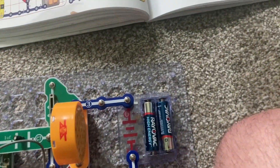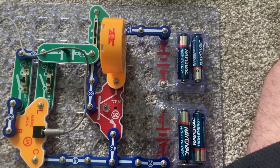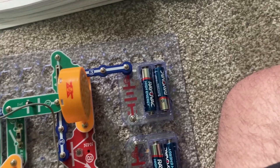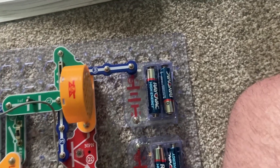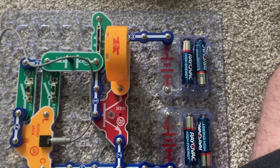Now to turn off the circuit you will need to remove the two snap wires between the battery holders, because even if the outputs are off the circuit is still using energy from the batteries. You don't want to unknowingly leave it on as you will drain your batteries.